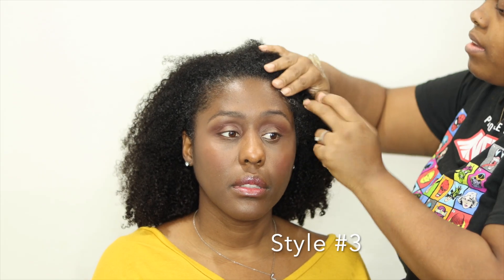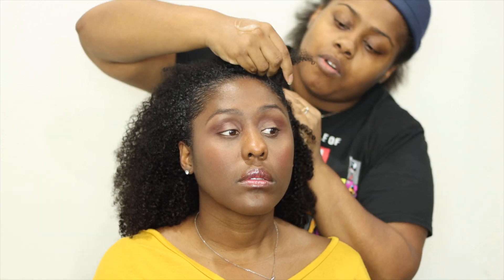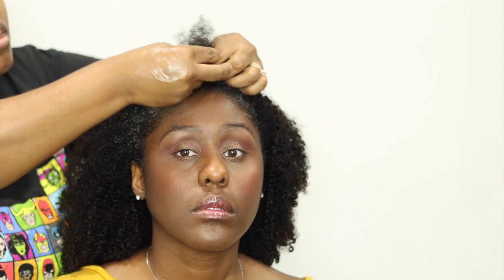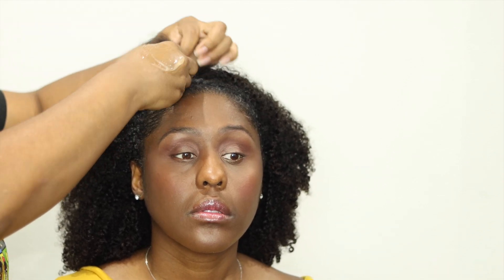For this style I'm reinforcing her edges using Eco Styler Black Seed Gel. I'll be doing a scalp twist — sort of like a twist headband or a halo crown. To do the scalp twist, I use my index finger to grab more hair as I twist. So I twist and grab hair simultaneously with both hands — twisting with one hand and grabbing with the other. This is by far one of my favorite hairstyles.